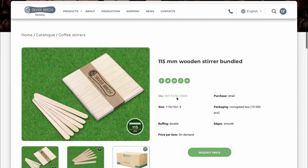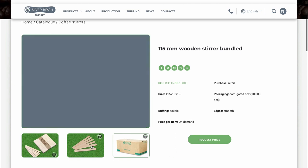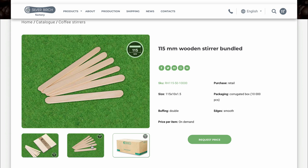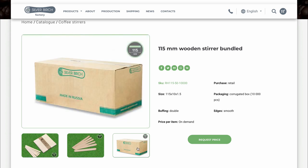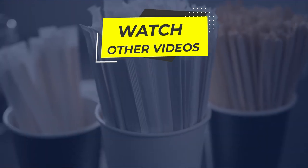The Silver Birch supplies products both in small batches for small coffee outlets and large ones for catering networks. For large customers, it is possible to brand your stirrers, manufacture branded packaging, and even a special size for your needs. To place an order, follow the link in the description. We wish you and your business success.